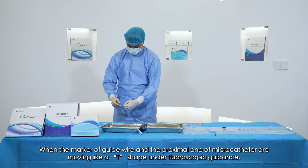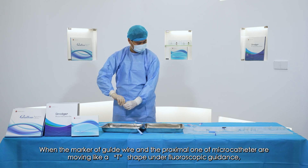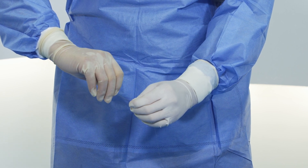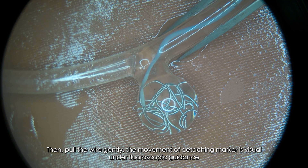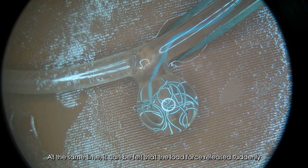When the marker of the guidewire and the proximal marker of the microcatheter are aligned in a T-shape under fluoroscopic guidance, the coil can be detached by breaking the zone of the shaft. Then pull the wire gently. The movement of the detaching marker is visible under fluoroscopic guidance. At the same time, it can be felt that the load force is released suddenly.